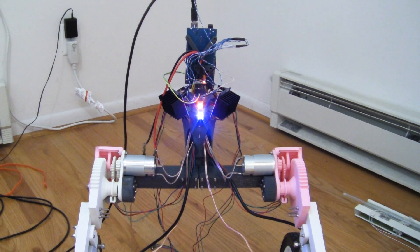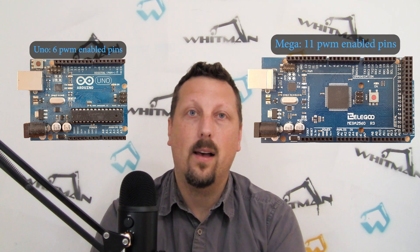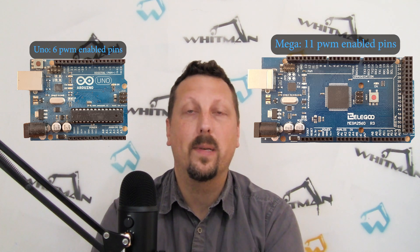I put a couple of RGB LEDs on the front of it because it's good to have some kind of visual feedback on stuff. The motor controllers for the legs require a lot of PWM pins, so we're going to need to use an Arduino Mega, which has a whole lot more PWM capable pins.